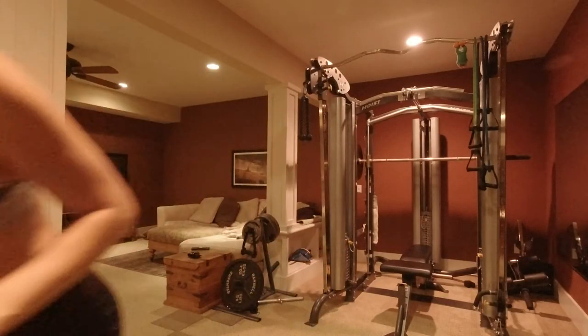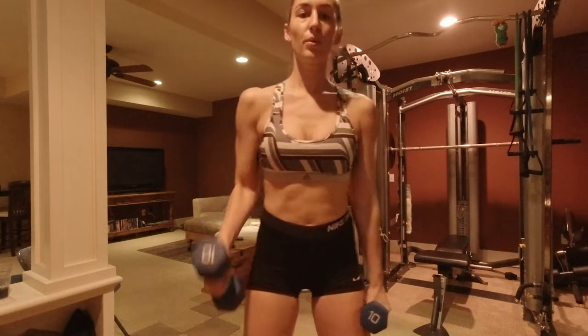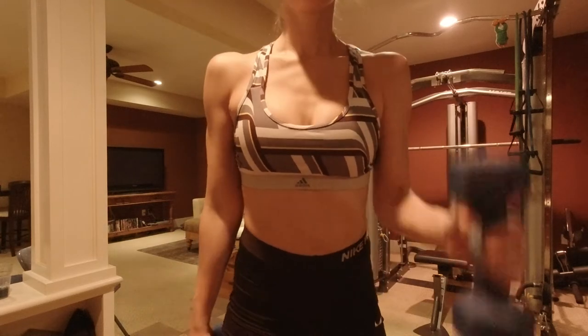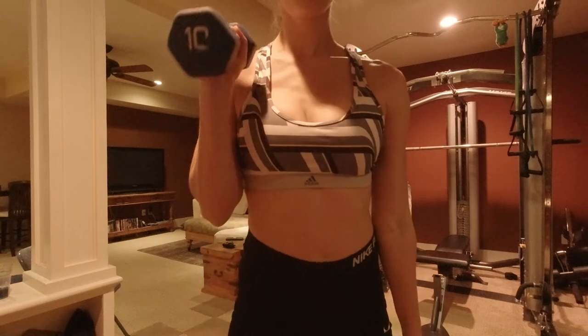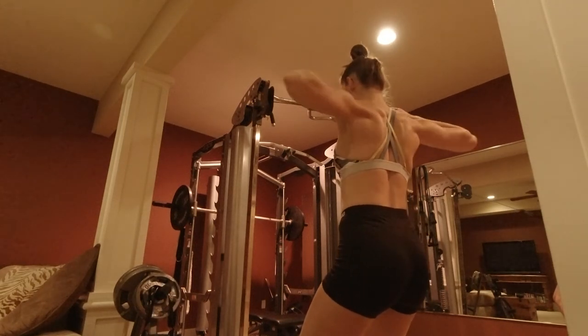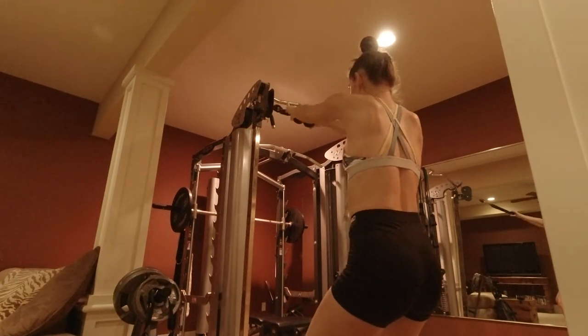Drink your water! On to the next two exercises — we've got cable face pulls and hammer curls. I've been using the same weight for all my curls, 10 pounds. With hammer curls, same thing — keep that elbow as close to your body as possible, so you're really just focusing on the bicep doing all the work, not getting your entire body involved. These are alternating, so get those 10 reps in each arm. Pair it with our cable rope face pulls — not too light but not too heavy, you really want to squeeze at the end. Great back exercise, get those 10 reps and three sets in.